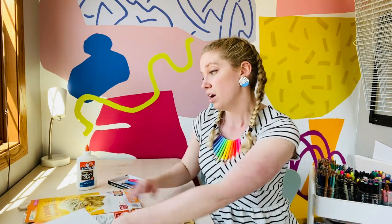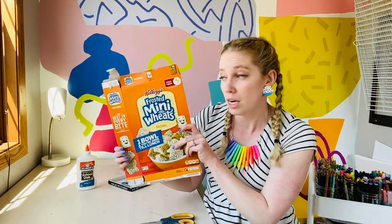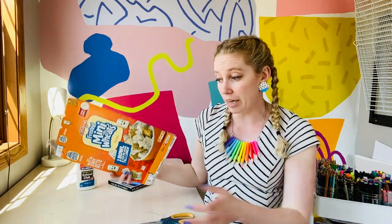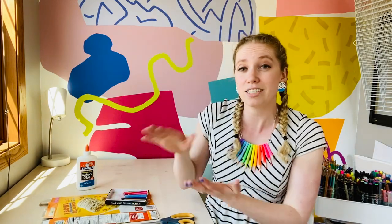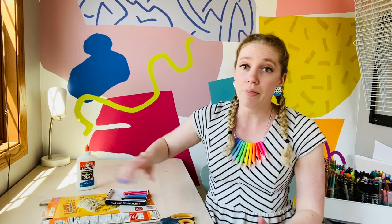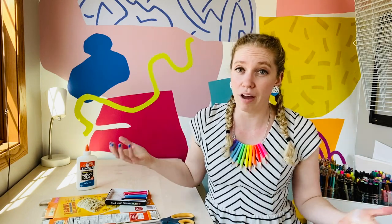We're going to keep it pretty simple today and work with a piece of leftover thin cardboard, like maybe a recycled cereal box or something else you might have laying around, and a piece of paper, scissors, glue, and maybe some sort of crayons to make your collagraph. Then we're going to do just a rubbing of it instead of a print, because that requires a lot more complex materials.